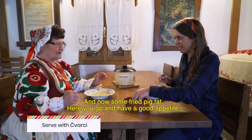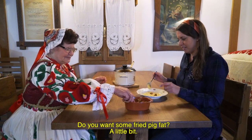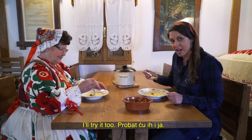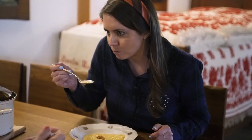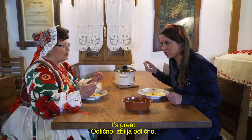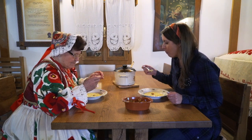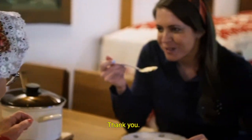And now a little chvarci — good appetite! Hvala također. Hvala. Do you want chvarci too? Good and more. I'm gonna try it. Mmm — it's great, really great. Bravo, baka! Hvala, hvala.